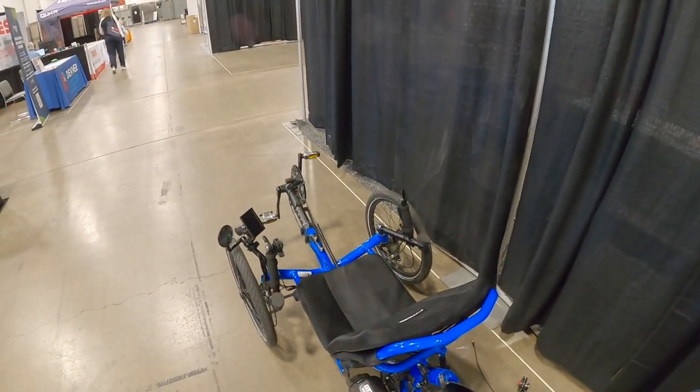We sell to trike shops across the country. And depending on what type of trike you have, we have all sorts of systems that work fantastic on trikes. So if you already have your trike and you love it and you don't want to spend $8,000 to get a brand new electric trike, you can spend a tenth of that and electrify your bike with one of our systems.